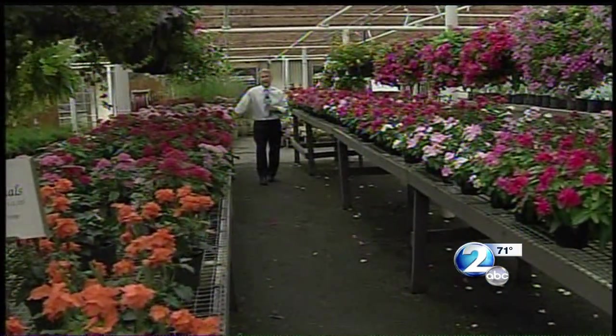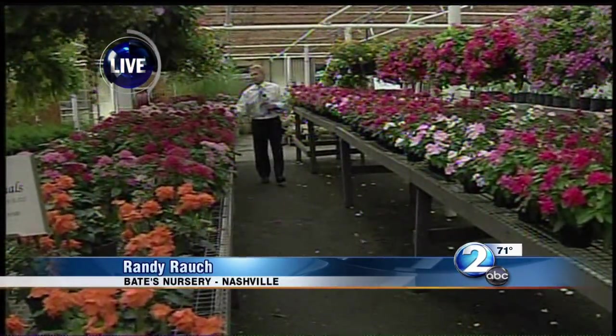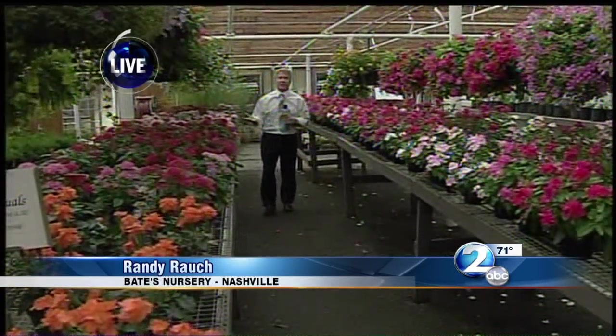Hey, guys. We are live at Bates Nursery here in northwest Nashville, where we're actually inside. They've had some rain over the last hour here, so we're staying dry. Since the start of the weekend, they've had over three inches of much-needed rain.